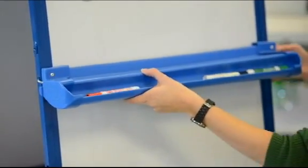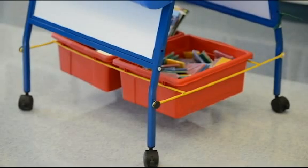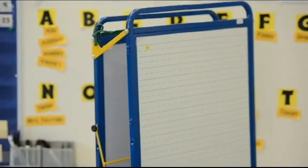Also included is our adjustable spring-loaded big book wedge. There are two chart paper hooks, two open tubs for storing your manipulatives, and four 2-inch casters with a brake to keep the unit steady in position when in use.